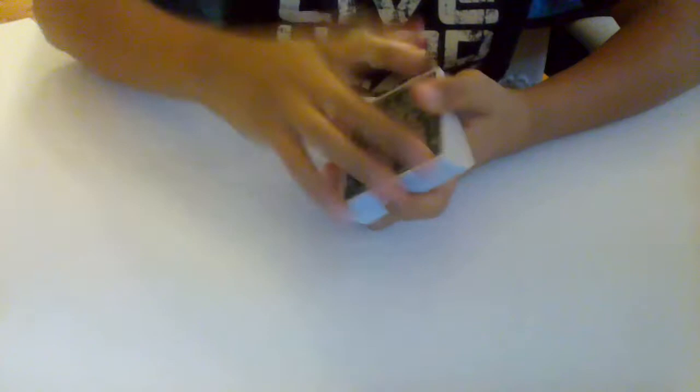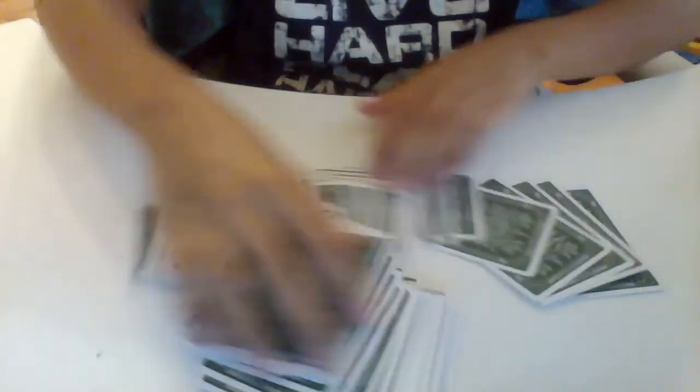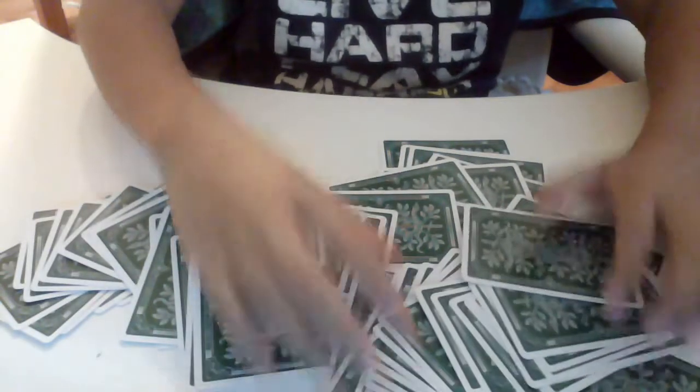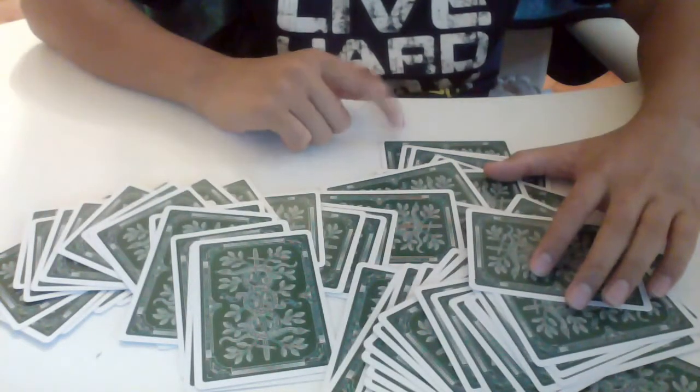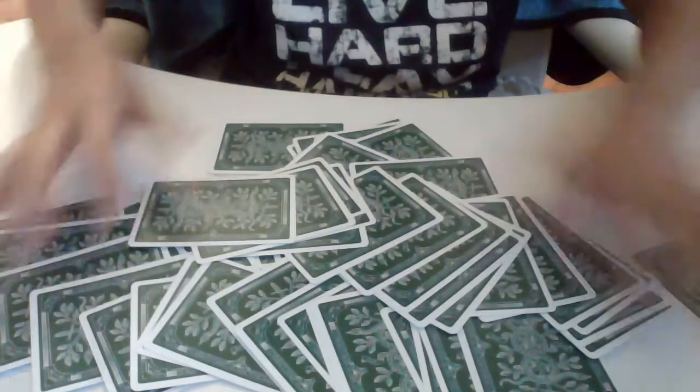Now that you know the bottom card, tell your audience that you're going to shuffle up the cards by mixing them right here. Keep track of the bottom card — I know that the five of clubs is right here, so I'll keep track of that. Make sure not to lose the card.